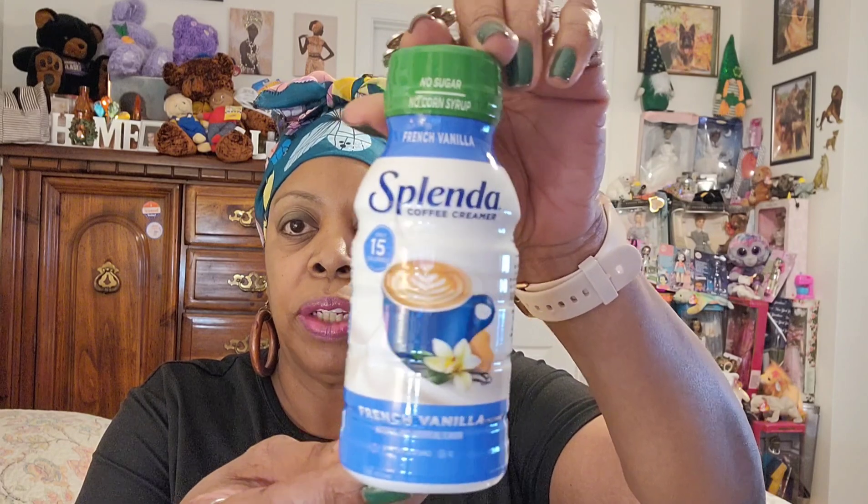My store finally got the Splenda sweet cream creamer in French vanilla — no sugar, no corn syrup. It's eight fluid ounces, only 15 calories per serving, with 16 servings per container. Best by September 28, 2023. I only purchased one since I got a big thing of creamer from Aldi, but these come in handy in between times.